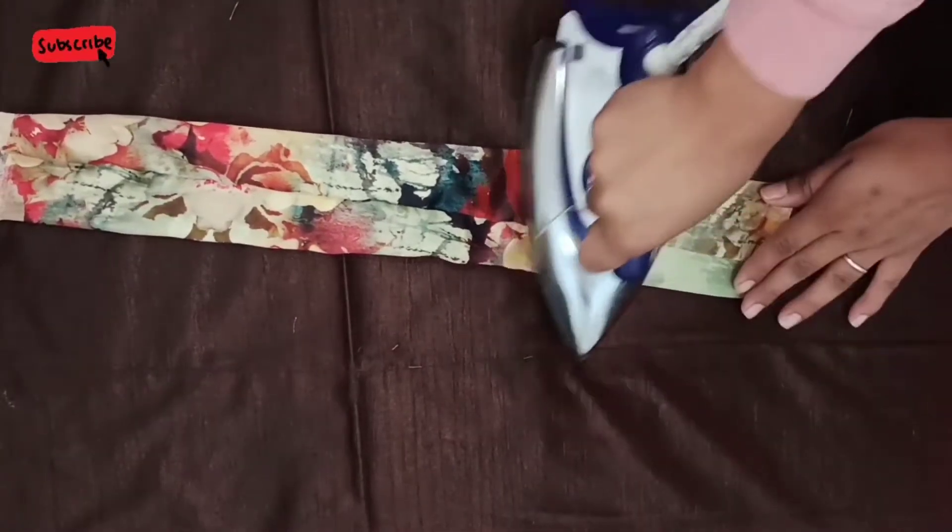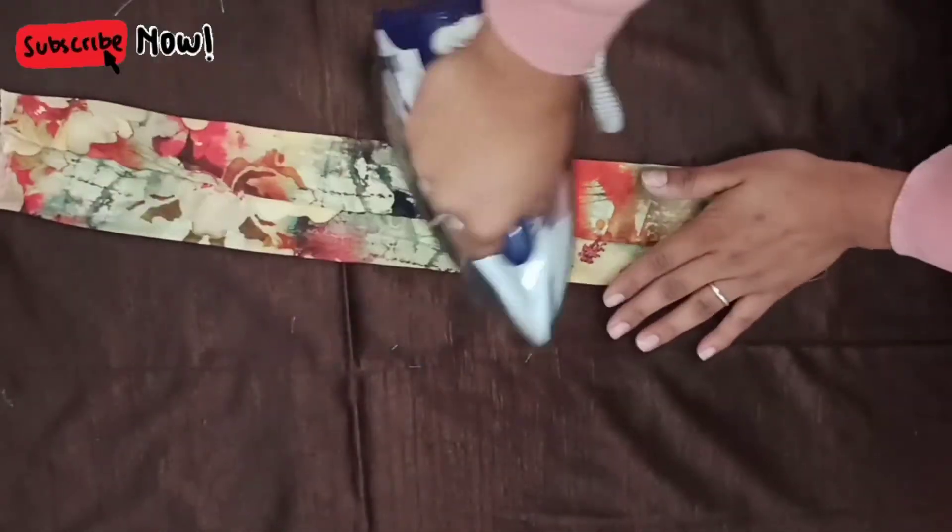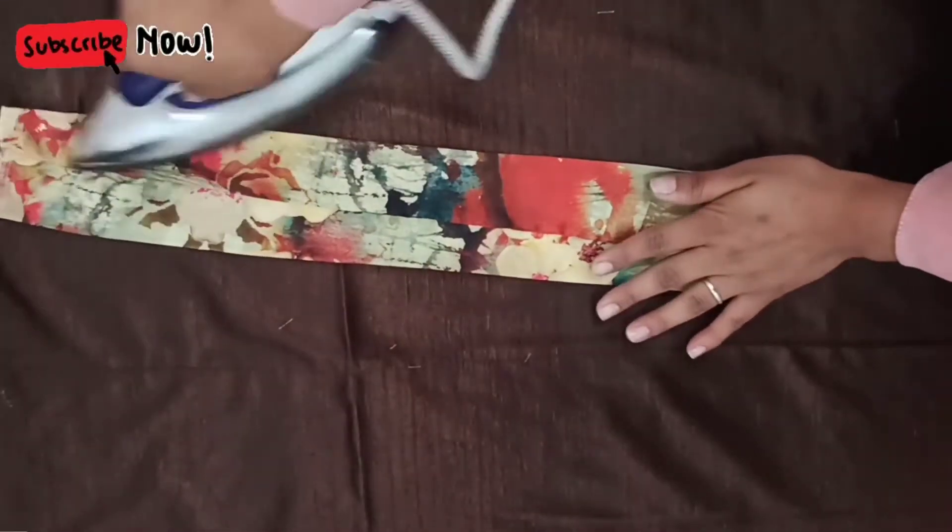So once your flipping is over, what do you have to do? You have to iron your fabric. You have to iron it on your 3 fabrics.